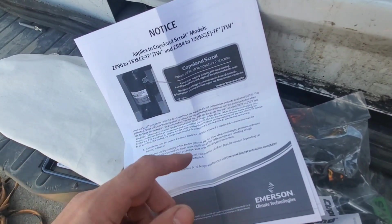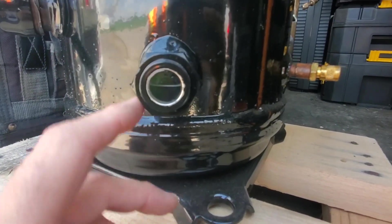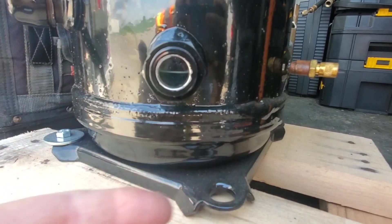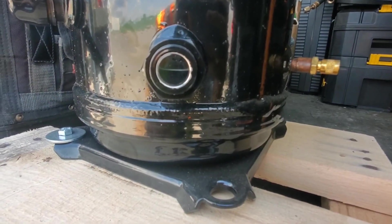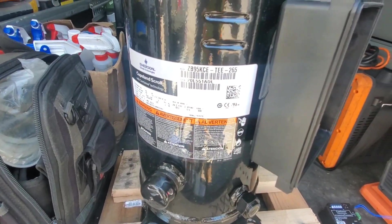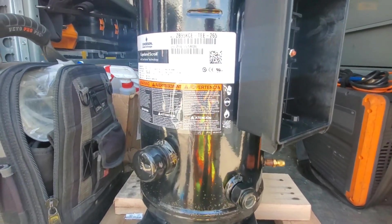Check the oil sight glass to make sure we have oil in it, because if we have a leak and we've lost all our oil that's obviously an issue. So that's one other thing you want to check.